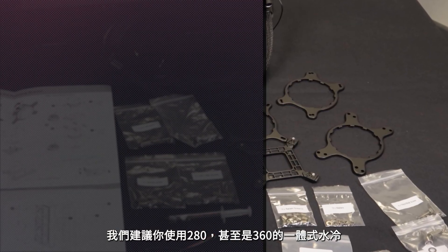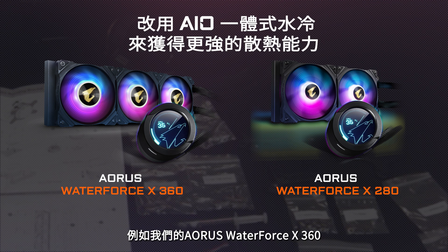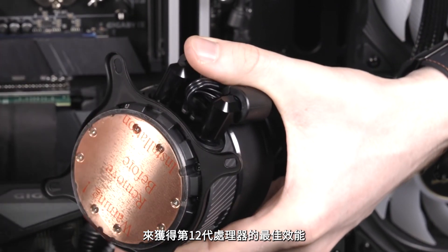We suggest you go for the 280 or even the 360 all-in-one liquid cooler, like our Oris Waterforce X360, to get the best performance out of the 12th Gen processors.